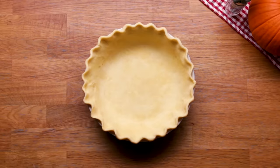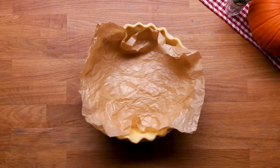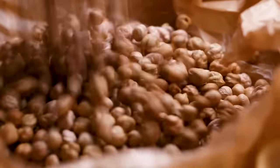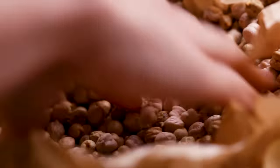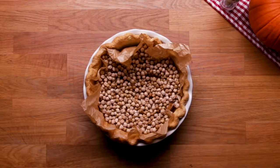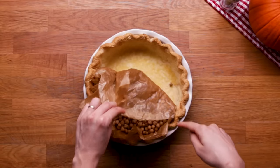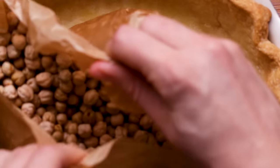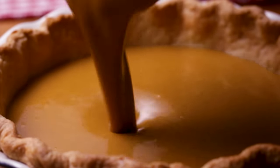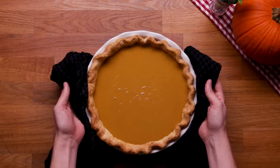We're going to pre-bake the pie shell. Fold up a big piece of parchment and throw in some dried chickpeas — our baking beans. Push them off to the side to hold up the walls. Put this in at about 400 degrees Fahrenheit for about 15-20 minutes, depending on your pie dish. To know it's done, pull back the sheet of parchment with the beans inside and make sure there's no undercooked or raw pastry left.